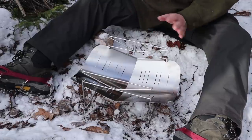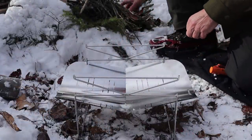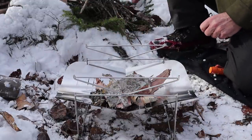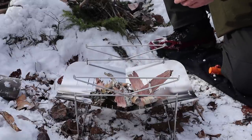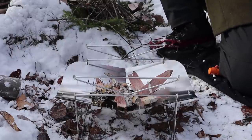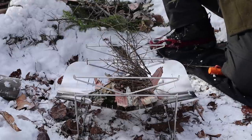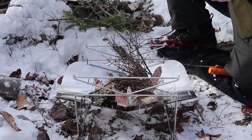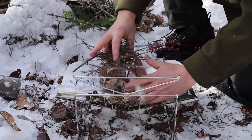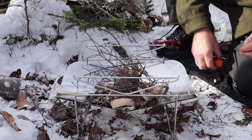That covers everything about the stove setup — now we just need to get a fire built and get some lunch started. I've moved around to get the best lighting angle. I've got quite a bit of birch bark, though I don't think I'll need all of it. My tiniest kindling will be the under-branches from a spruce tree, saving a few bigger ones for the next step.